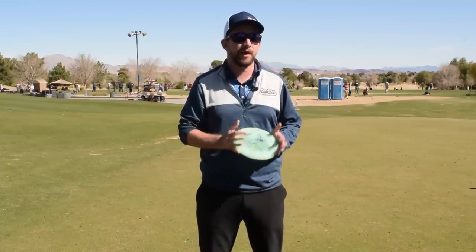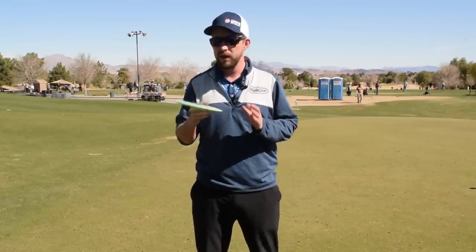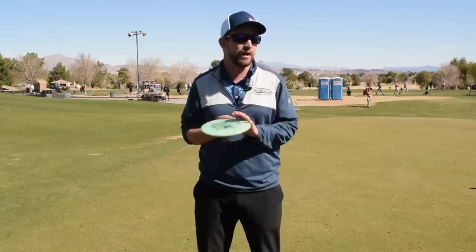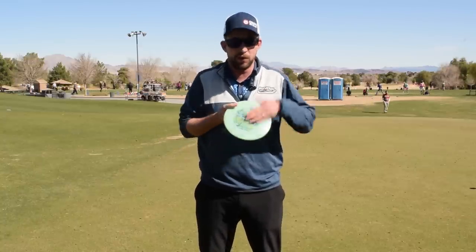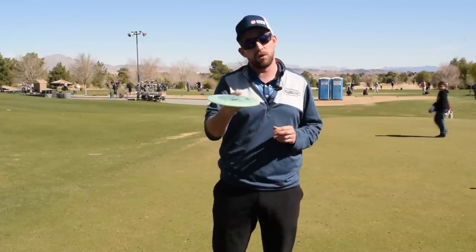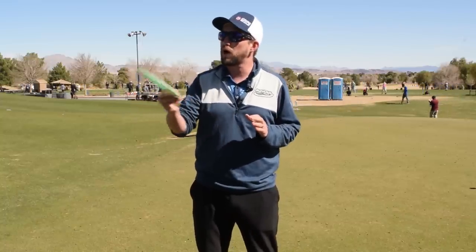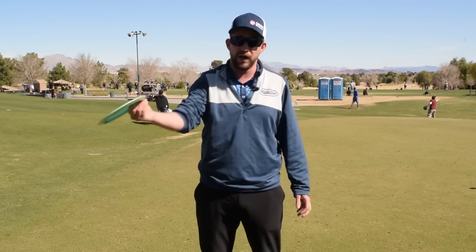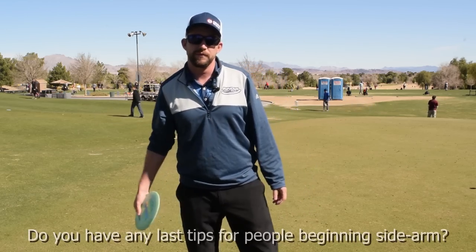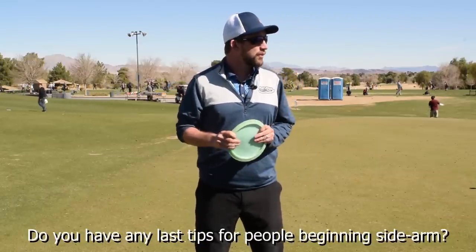Backhand and forehand are different in that one uses a passive wrist and the other an active wrist, but the same tip applies: throw understable. That's hugely important because it lets you control angles. That doesn't mean in a headwind during a tournament you throw a Sidewinder — you go to your Firebird for consistency. But when you're practicing, you've got to work angles with flippier stuff. You'll be thankful for it on tight wooded courses, big tailwinds, or subtle lines.